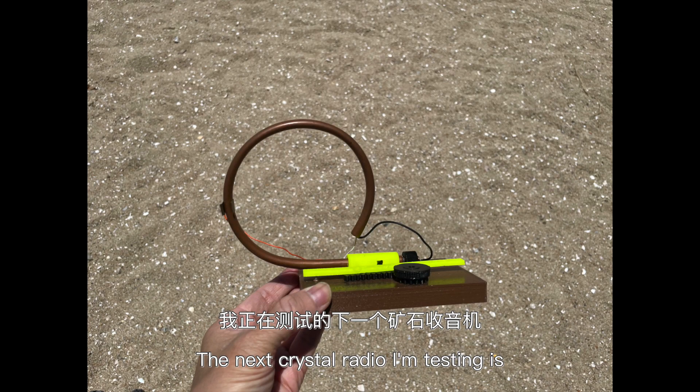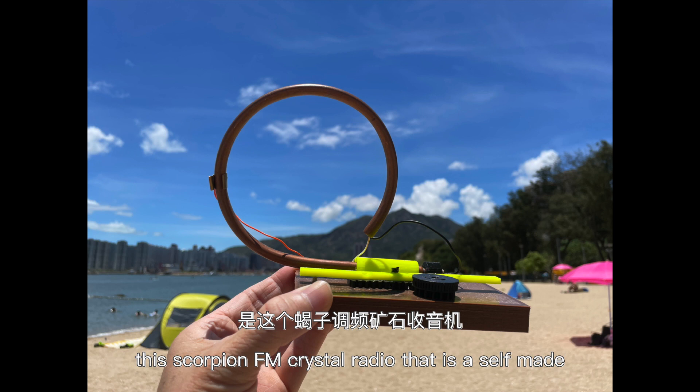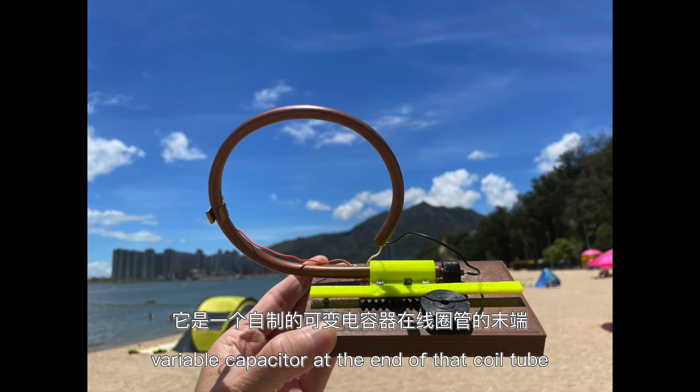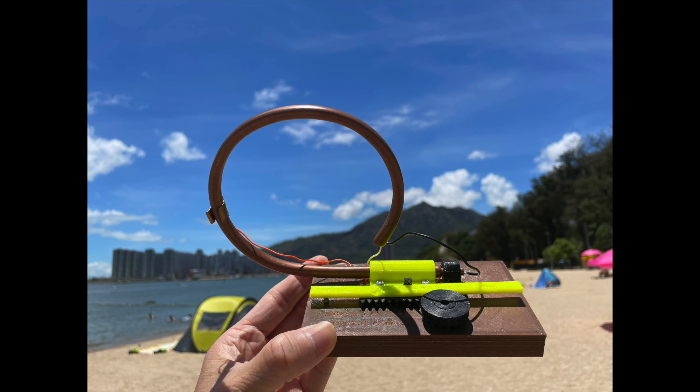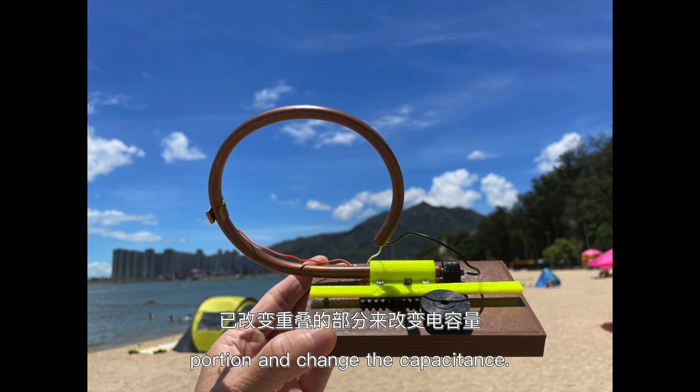The next crystal radio I'm testing is the Scorpion FM crystal radio. It has a self-made variable capacitor at the end of the coil tube. You can tune by rotating a knob that converts into a gear with a horizontal pull-and-push motion. That pulls and pushes a thinner pipe inside a bigger copper pipe, which varies the overlapping portion and changes the capacitance.